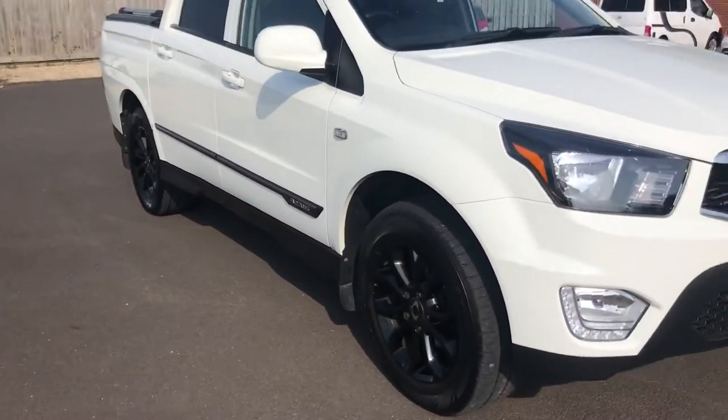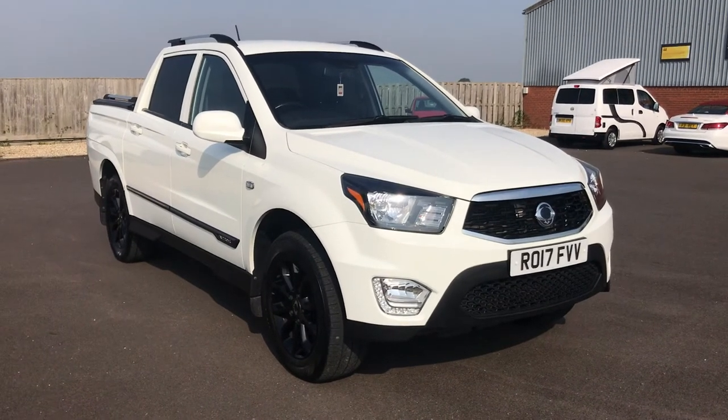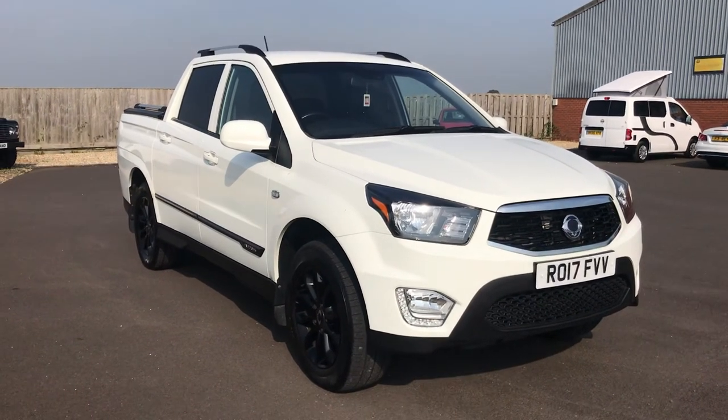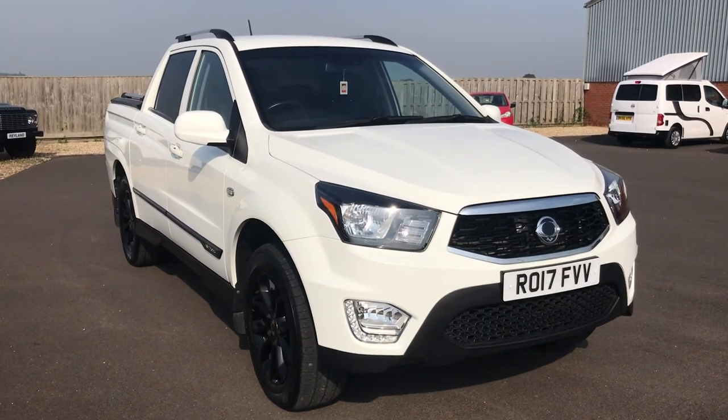One last glimpse of the outside of this Samyung Musso. If you'd like to view this vehicle you can email us at railandcarsales@live.co.uk, or give us a phone call on 01460 312 923 and we can book you into the diary. Thanks for watching our video.